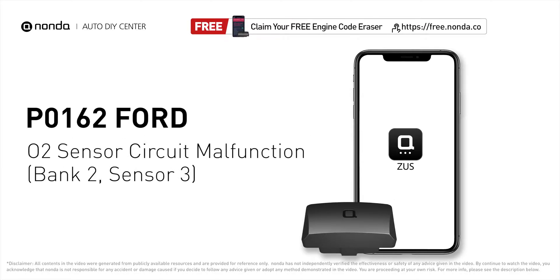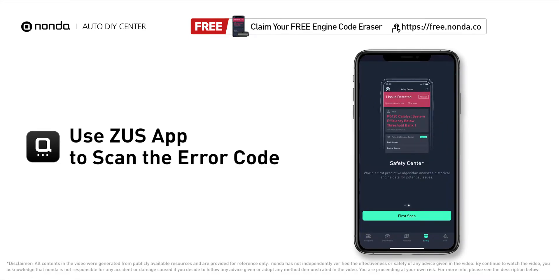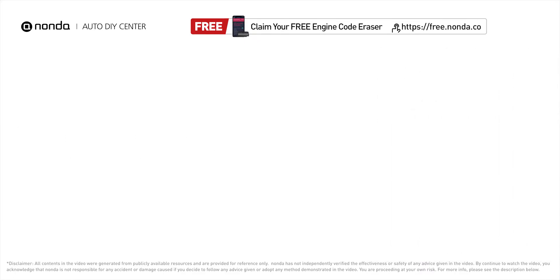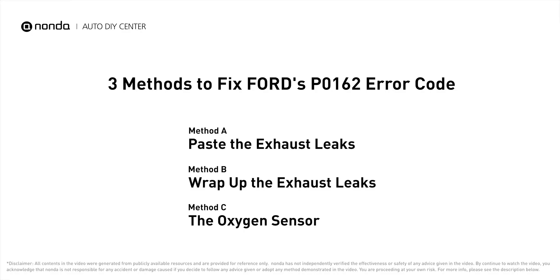This P0162 repairing video is dedicated to Ford's drivers. If your Ford is getting a P0162 error code, this video is going to show you three practical solutions to fix the error code at home. Use the Zeus app to scan your vehicle and see the error code P0162. It indicates the oxygen sensor bank two, sensor three fails to meet the minimum and maximum voltage limits calibrated for the ECM to see. Here are three of the most practical solutions to fix Ford's P0162 error code.